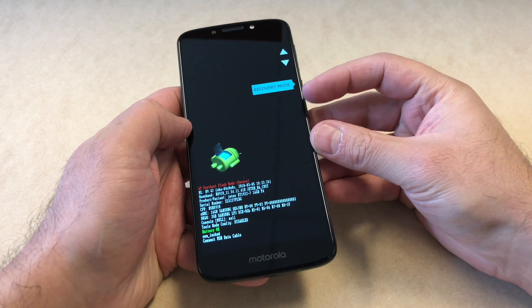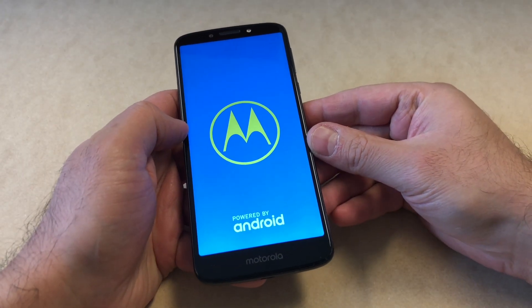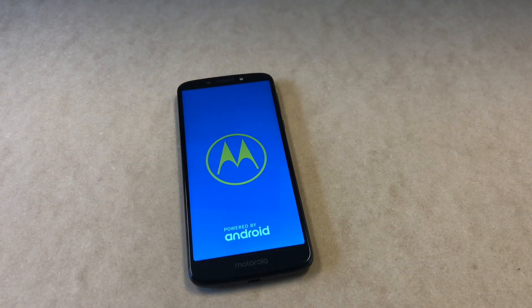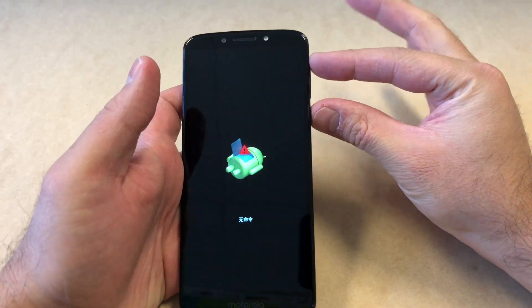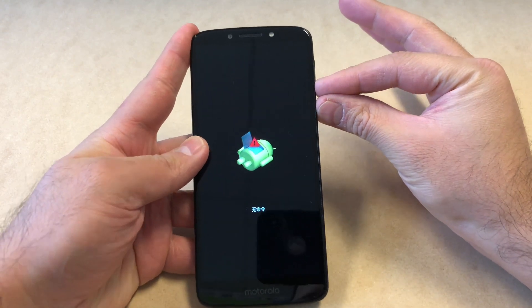Press the power key to confirm. The phone will restart and take you to the recovery screen. You will see an Android logo come up. Once you see that, to go to the menu you will need to press the volume down key and the power key together a few times.